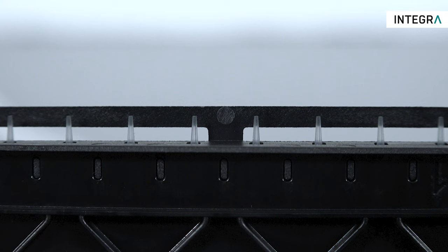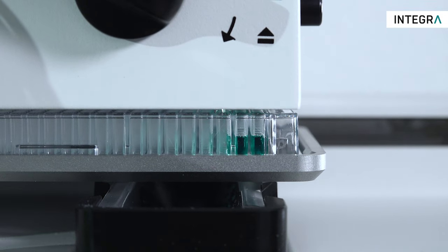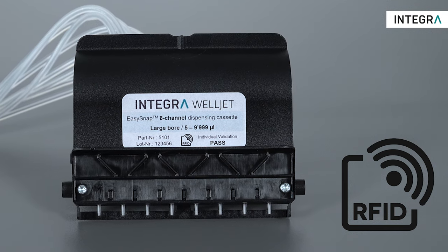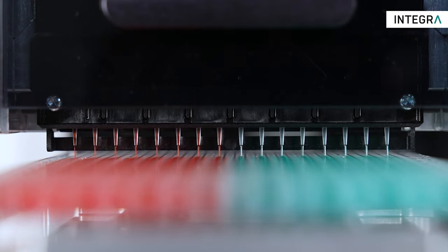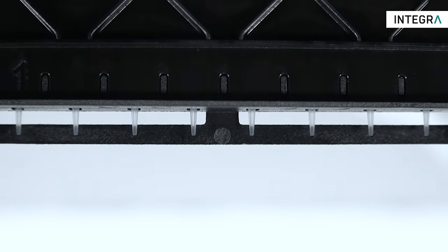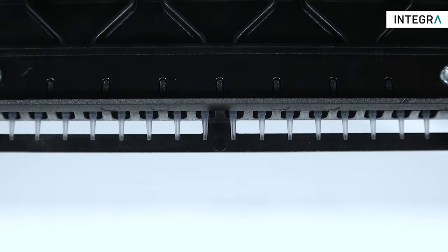A robust anti-collision frame protects the high-precision plastic dispense nozzles from damage. Removing the frame even allows you to dispense inside a well. An integrated transmitter allows convenient tracking of dispense volumes, so the instrument will inform you when it is time to change the cassette to keep your dispenses accurate and reproducible. EZ-Snap cassettes are delivered sterile and are available in 8- and 16-channel versions for even faster filling of 384 well plates.